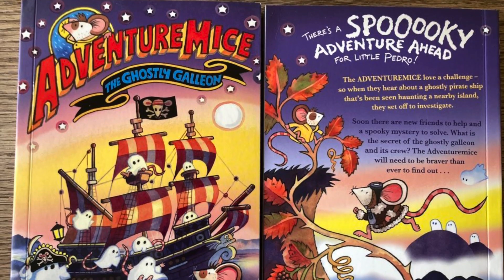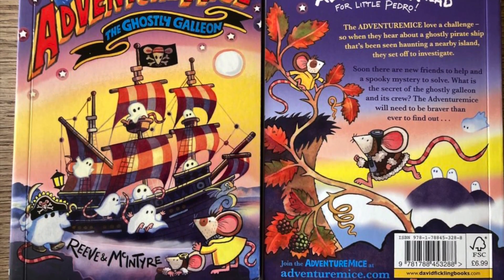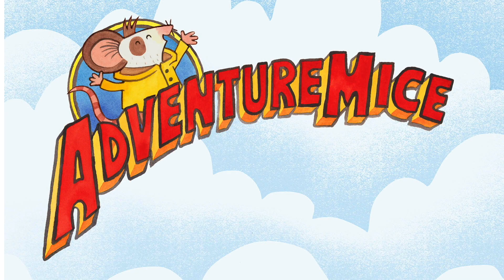Presenting the fifth book in our Adventure Mice series: Adventure Mice the Ghostly Galleon.